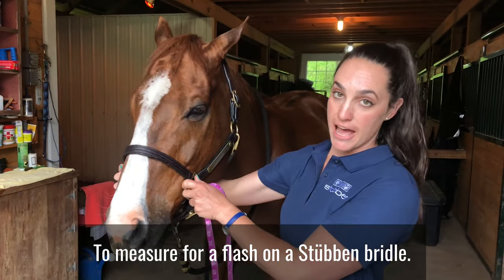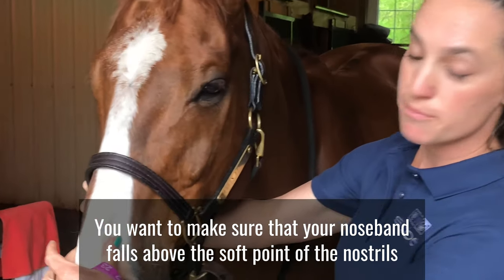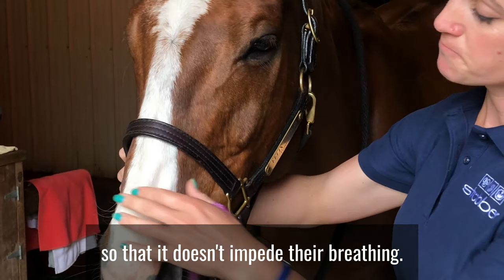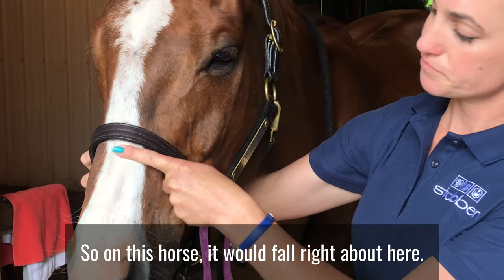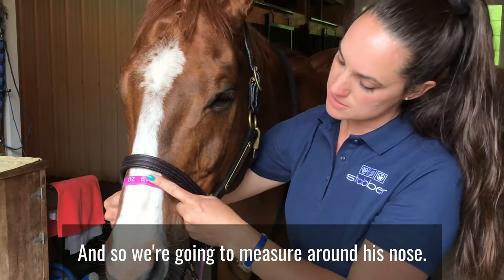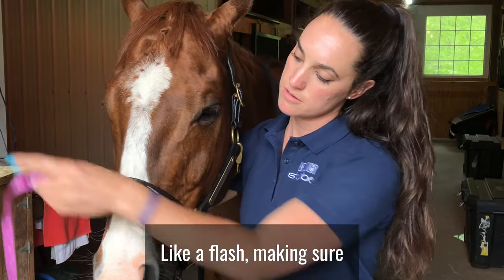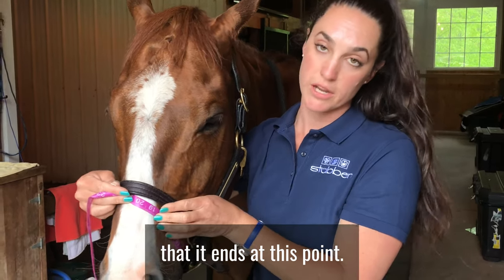To measure for a flash on a Steuben bridle, you want to make sure that your noseband falls above the soft point of the nostrils so that it doesn't impede their breathing. On this horse it would fall right about here. We're going to measure around his nose like a flash, making sure that it ends at this point.